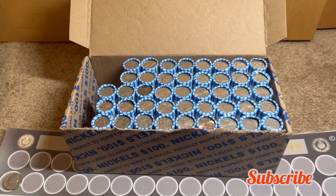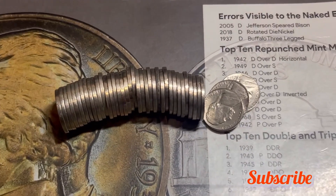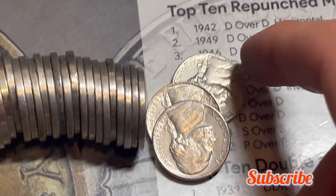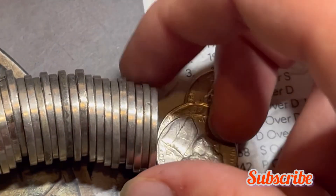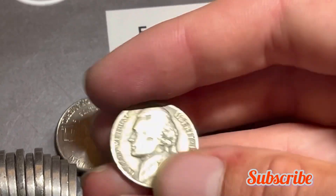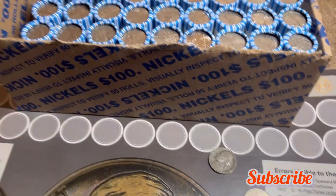The second find of the hunt will be a war nickel — the second coin in on the right. You may not be able to see it from the camera, but it looks a bit green and worn. Let's check it out — it is a 1944 San Francisco. That's a great find for silver of the hunt. We'll add it to the board.